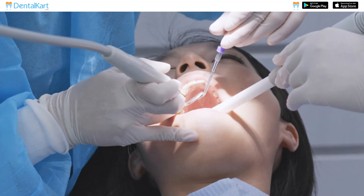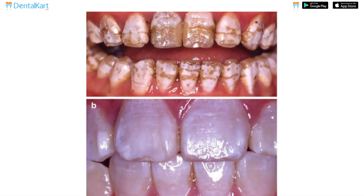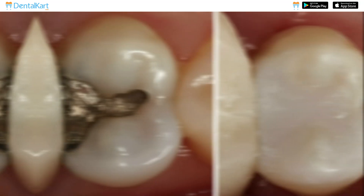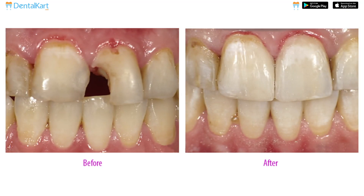It can be used to perform minimally invasive procedures such as repairing enamel defects, masking discolored tooth structure, and closing diastemas. Due to its reliable mechanical properties and aesthetics, this composite can also be utilized for temporary restorations until a definitive restoration is possible.